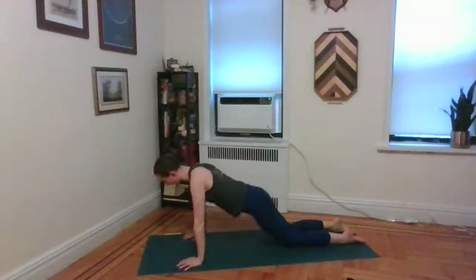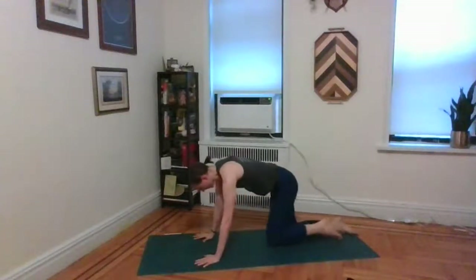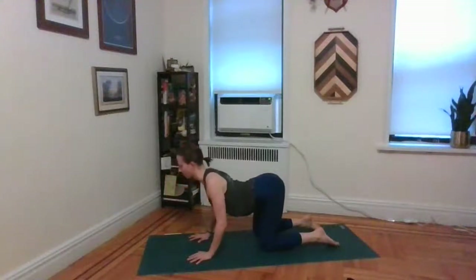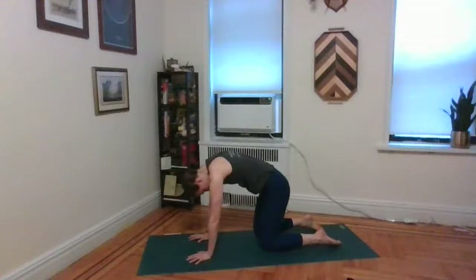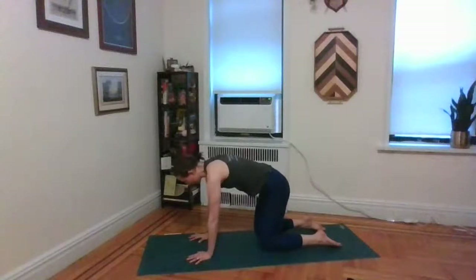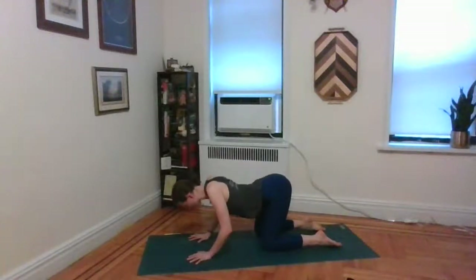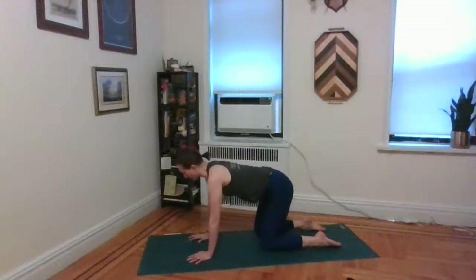Go ahead and sit the hips back to your heels. Take a brief child's pose. As you're ready, come on to all fours. From all fours, start to move through some cat-cow. As you inhale, tilt the tailbone up, spread the collarbone, keep the back of the neck long. As you exhale, round through the tailbone, arch the back — like a Halloween cat. Take two more rounds on your own, connecting your breath to your movement.